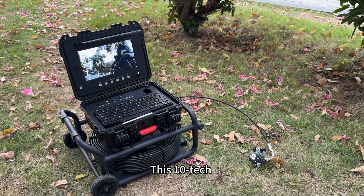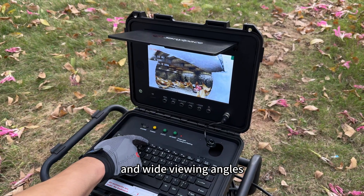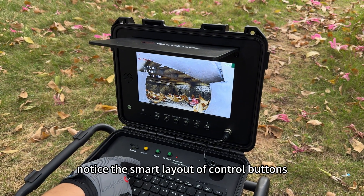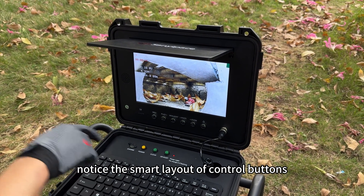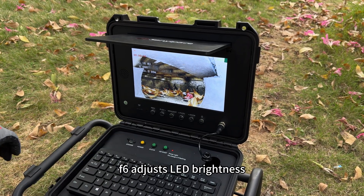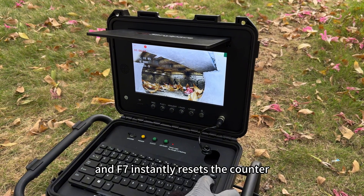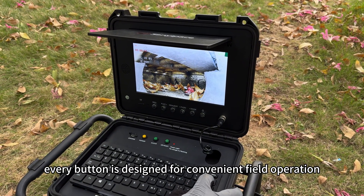This 10-inch AHD 1080p HD touchscreen delivers rich colors and wide viewing angles. Notice the smart layout of control buttons: F4 switches between meters and feet, F6 adjusts LED brightness, and F7 instantly resets the counter. Every button is designed for convenient field operation.